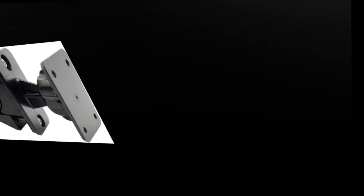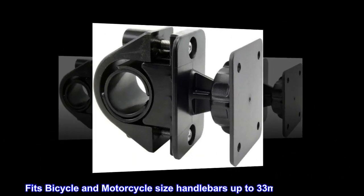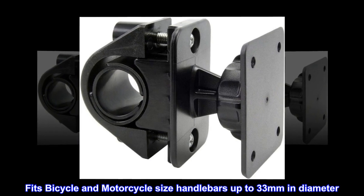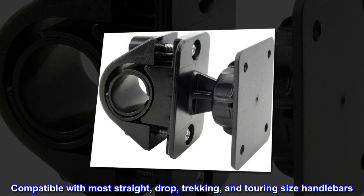Easy to install. Compatible with 4AMPS pattern and RAM 2-hole pattern. Fits bicycle and motorcycle size handlebars up to 33mm in diameter. Compatible with most straight, drop, trekking, and touring size handlebars.